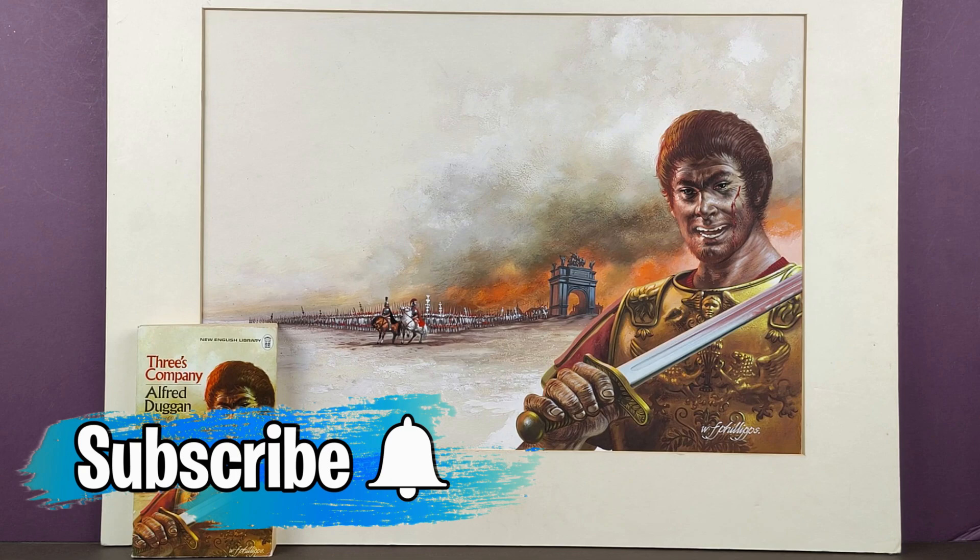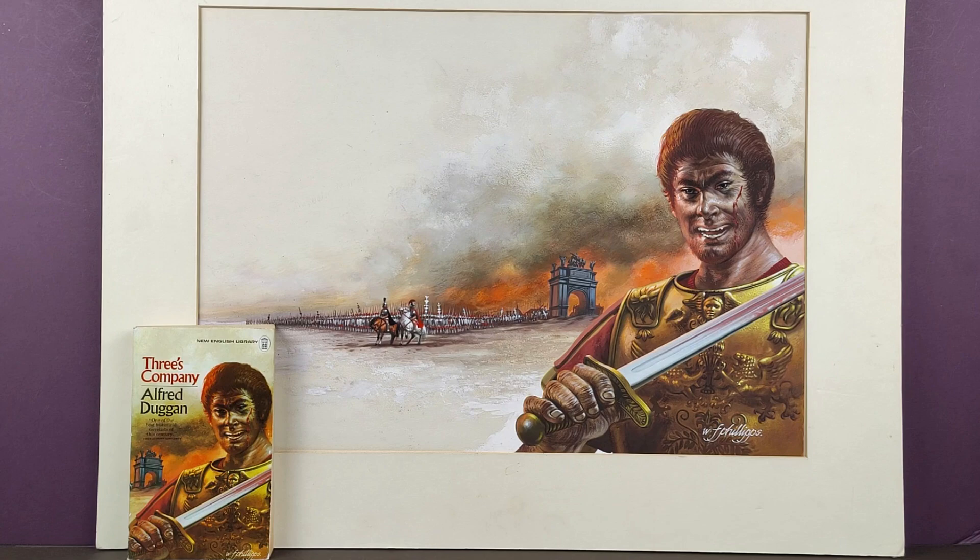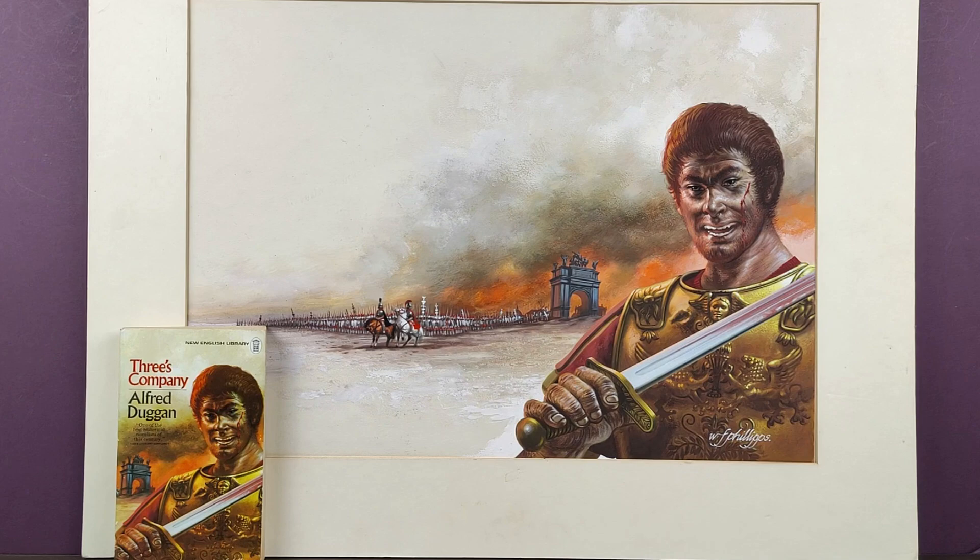The first bit of art we're going to look at today is this one by W. Francis Phillips, and it's the cover to the New English Library book 'Three's Company' by Alfred Duggan. It's set in Roman times, as you can see here. The first thing that strikes me is how big the actual piece of artwork is compared to the size of the finished product on the paperback. Really quite massive, isn't it? I know it's a wraparound, but even so, beautiful detail on it. In fact, a lot of the detail seems to be lost once the book's been printed. Francis Phillips did loads and loads of books for Pan up to about 1970-71, and then he went into children's books and then started doing lots of jackets for the New English Library.